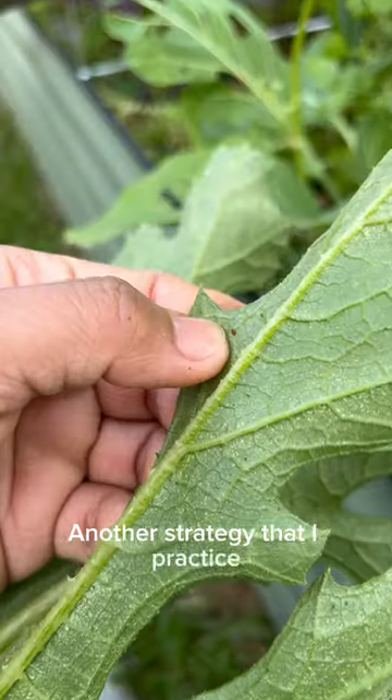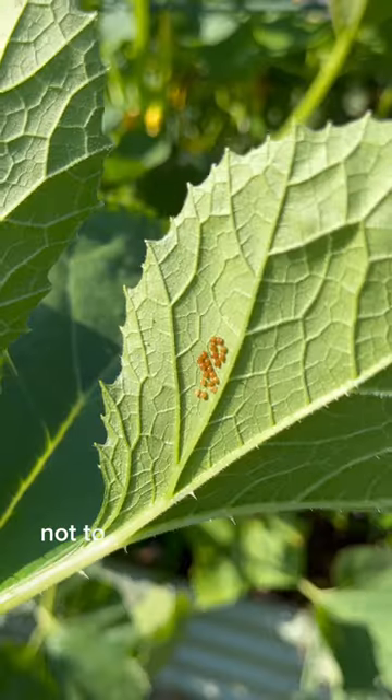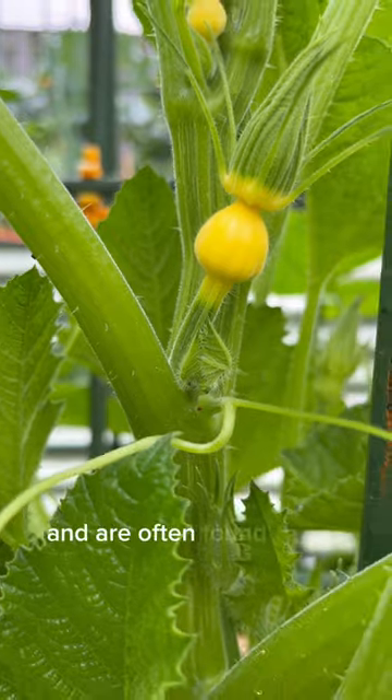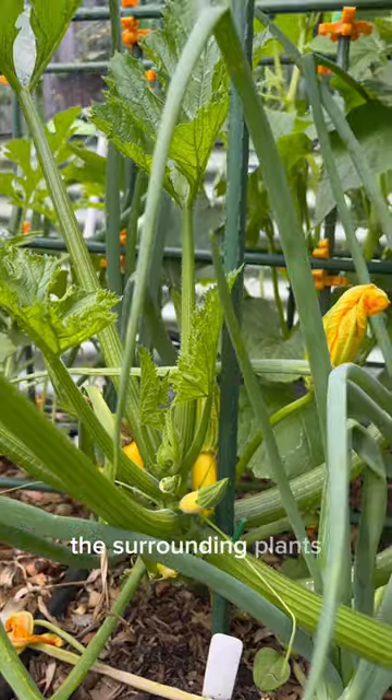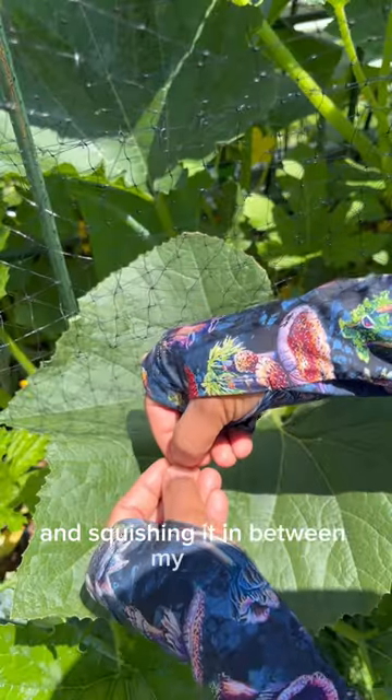Another strategy that I practice is getting rid of the eggs of the squash borer as soon as I see them. Not to be confused with the eggs of the squash bugs — they are the ones that are solitary and are often found on the vines, flowers, and leaves of the plants, but it's not unusual to find them on the surrounding plants. I like using packing tape to grab the eggs and squishing them between my nails.